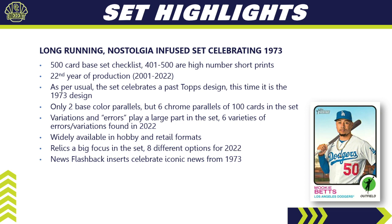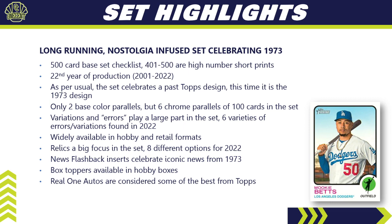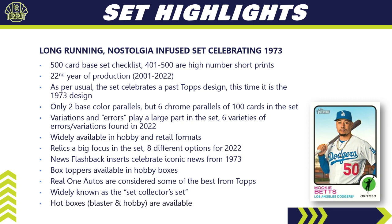The reason there aren't many parallels is because this set uses a lot of variations and purposeful errors — six different varieties that play a huge part in the set. It's widely available in hobby and retail formats. Relics are a big focus with eight different relic options for 2022. News Flashback inserts return, box toppers are available in hobby boxes, and Real One autos are considered some of the best autos Topps releases. Hot boxes are back with purple refractors available in blasters and hobby boxes.